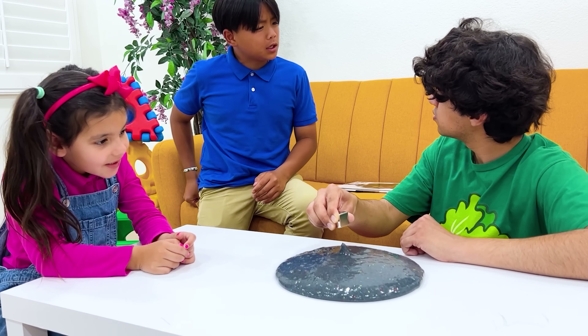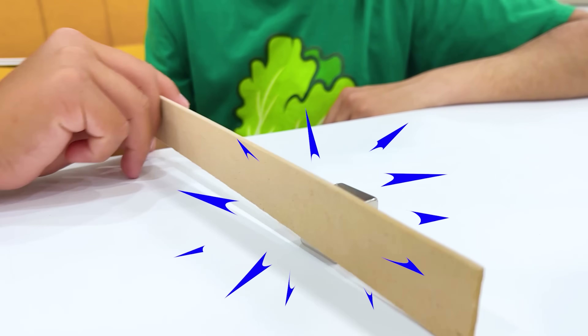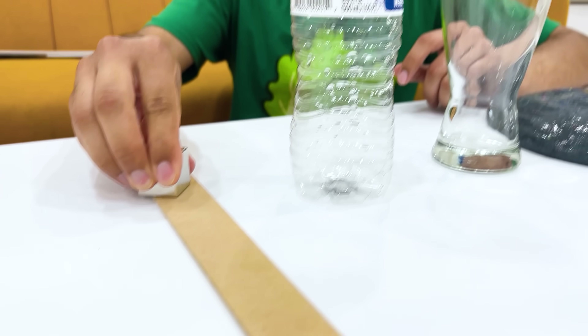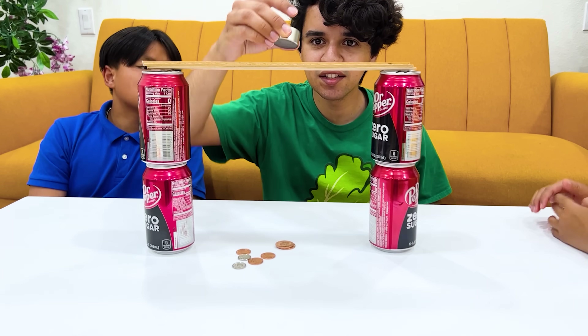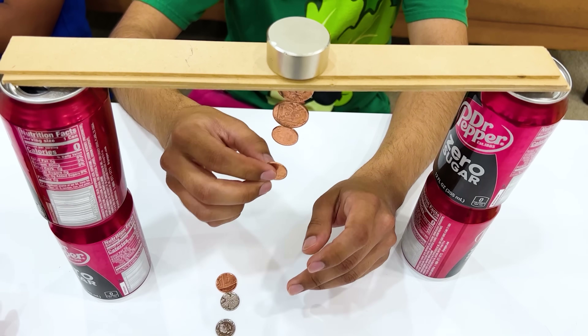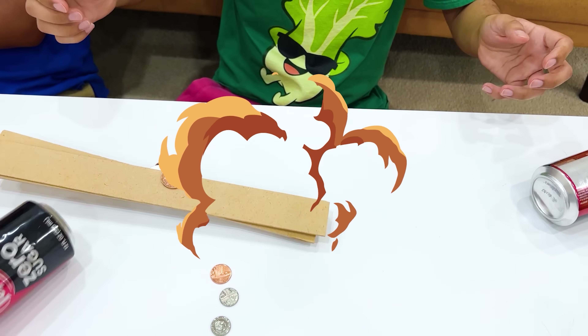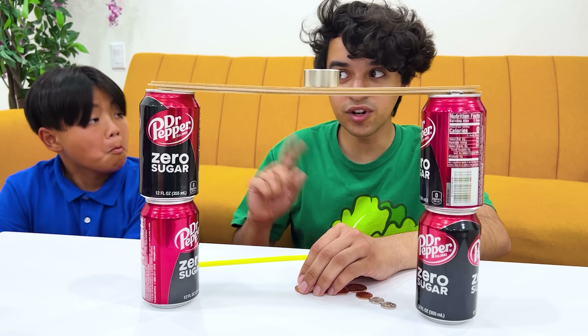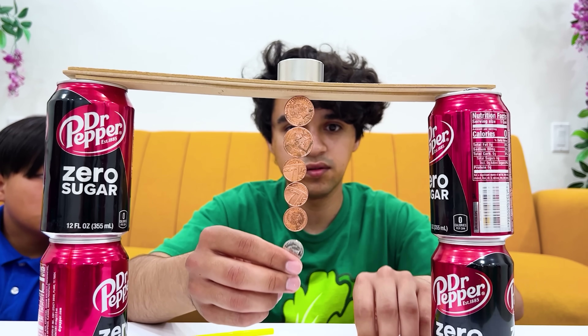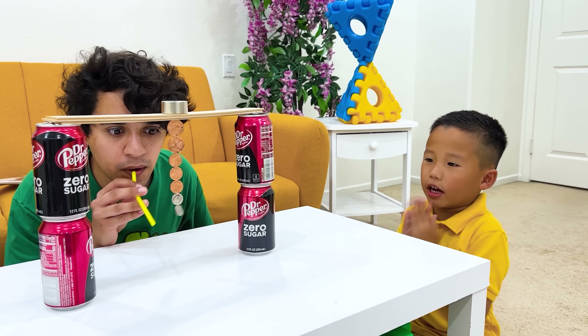Uncle, do magnets attract everything? Like wood? Just try it, Alex! Nothing's happening! Magnets don't attract glass, plastic, or wood! Uncle, can you do the coin experiment? Sure! This should be easy! Connect the coins right here! Uh-oh! Don't worry, I got it this time! Yay, it works!